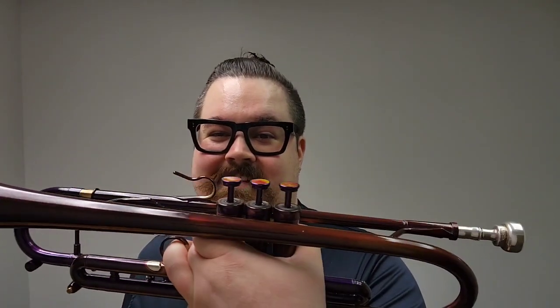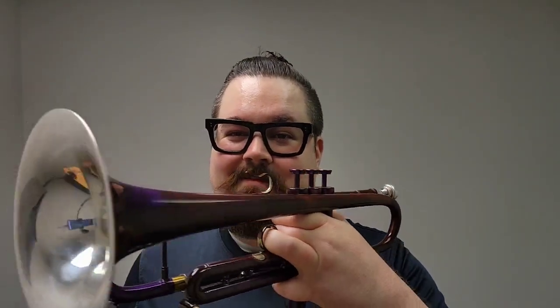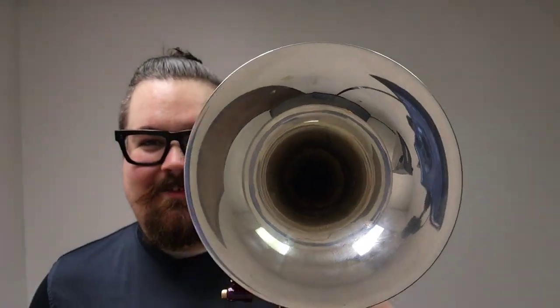So stay tuned for that. It's a really, really great instrument — free blowing, but it has a real nice compactness in the lead pipe here, so it's very easy to play. It doesn't require a whole bunch of air. Just a really, really awesome instrument, and whoever gets it is going to be super happy. So let me play a bit more on this horn for you guys.